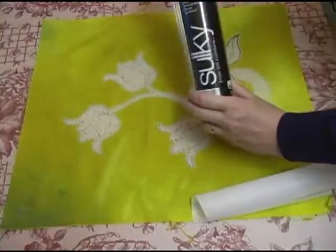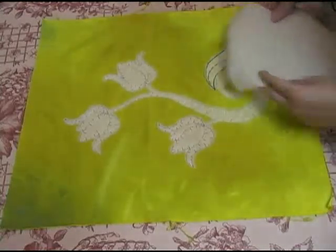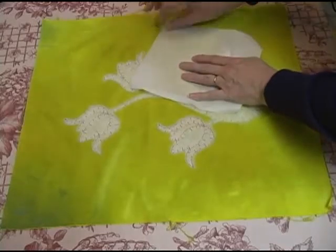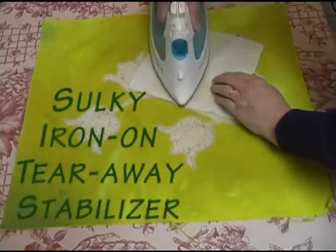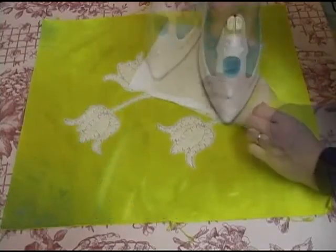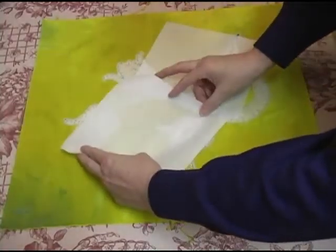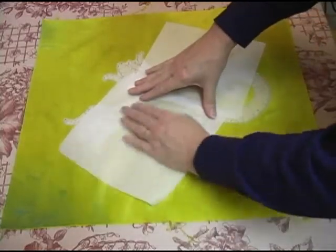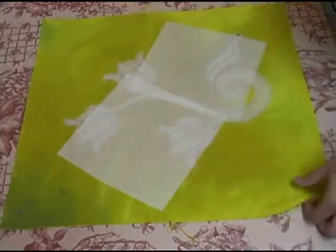For this particular instance I'll be using an iron-away temporary stabilizer — the product I'm using is Iron Away Temporary Stabilizer by Sulky. All I'm going to do is iron it to the back side of the piece, making sure that anywhere I might possibly stitch with my free-motion embroidery will have stabilizer underneath it. Now if I were going to be doing heavy or really dense stitching, I'd probably put two layers of stabilizer.